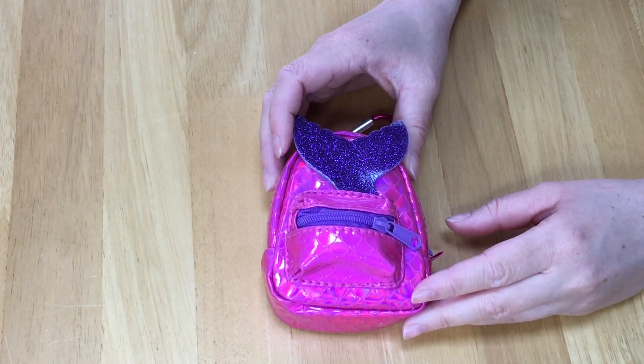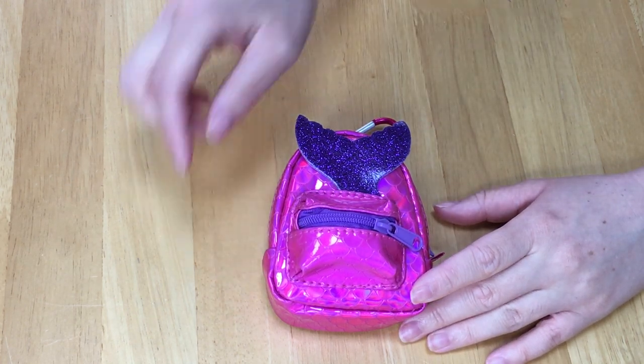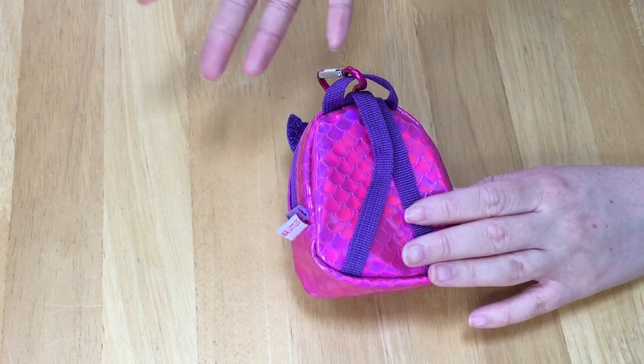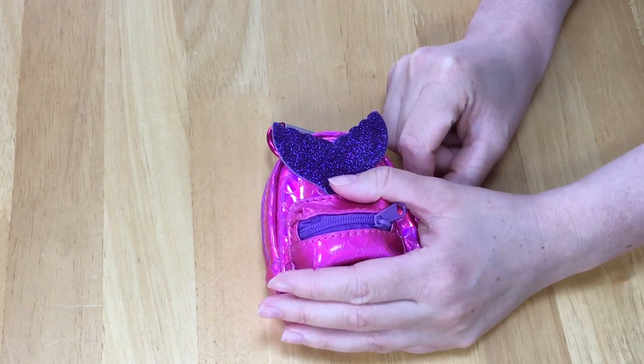The backpack itself is so small and miniature size. There's a zipper at the front and then there's also a zipper at the back. The mermaid tail is so pretty and it looks so much like a real backpack. There are clips so you're able to attach it to your own backpack or your pencil case as well. So let's go ahead and see what stationery supply items are inside.